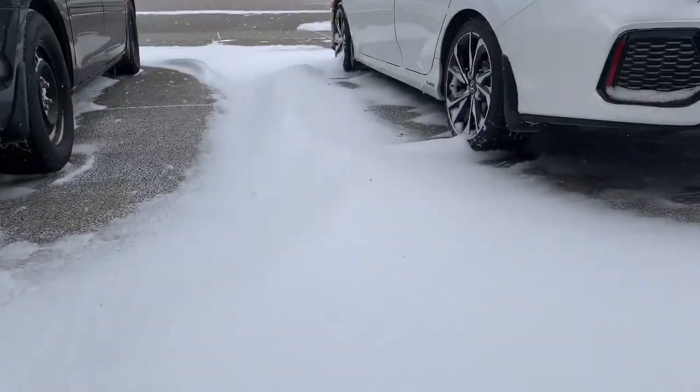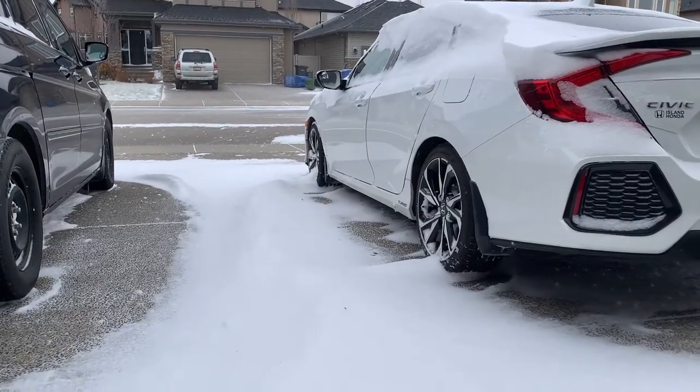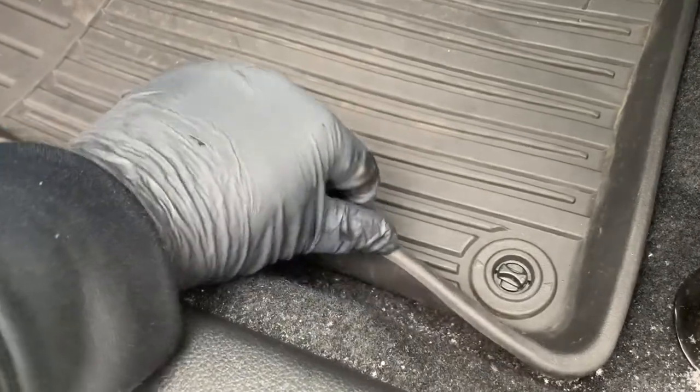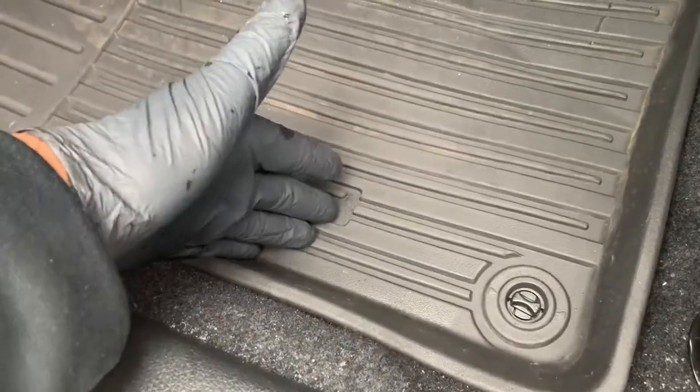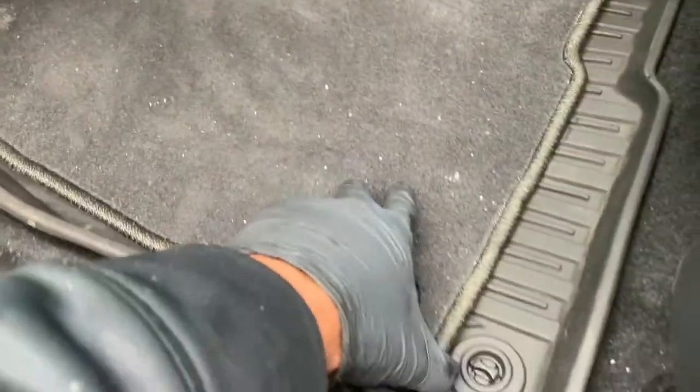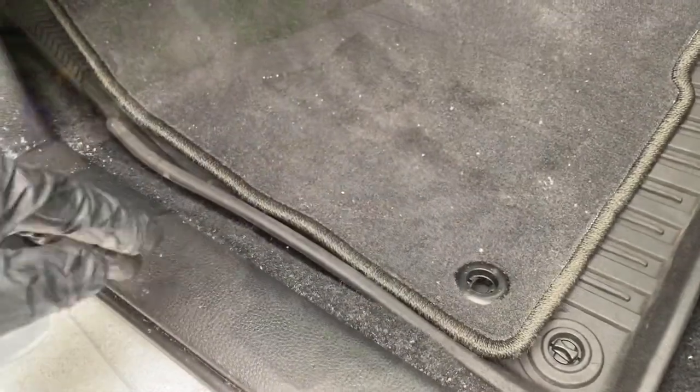Now that we know what to look for in a quality weatherproof mat, let's tackle the six benefits. First off, rubber mats are just more durable and longer-lasting than fabric ones. One of the biggest pros is that they typically won't stain or hold on to dirt like traditional carpet mats. Plus, they won't peel or tear, even after years of heavy winter use.